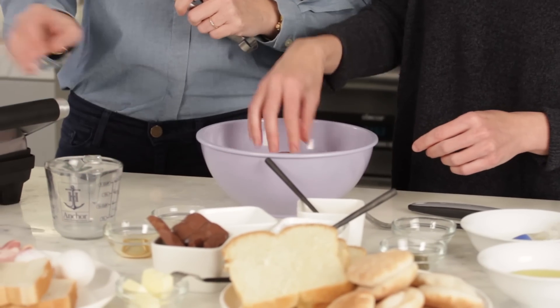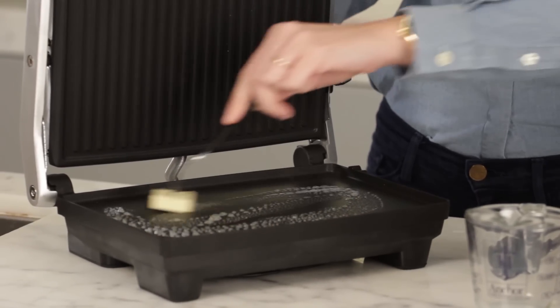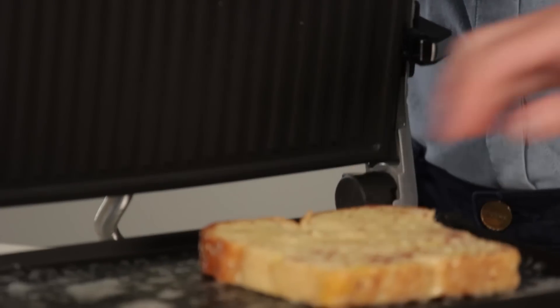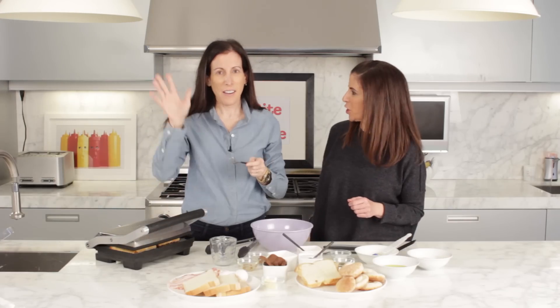We're going to dip the bread into the egg mixture. And while I'm doing that, you just give that a little butter. We will just put our French toast right in there, close it up and cook.